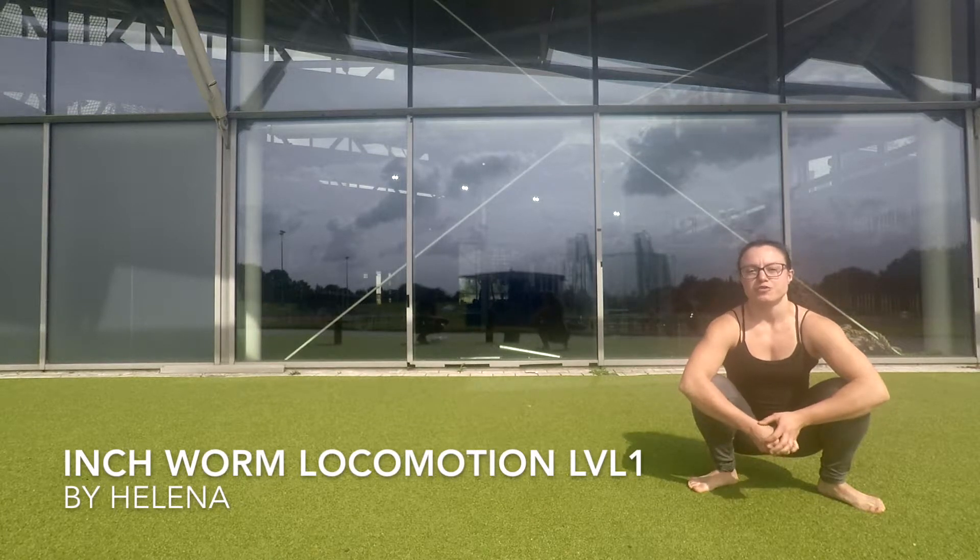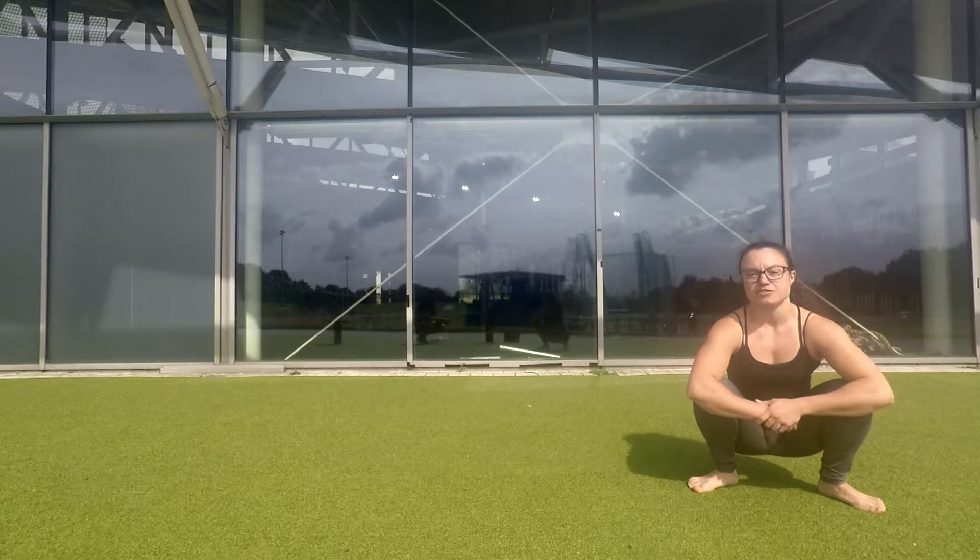I'm going to show you a level 1 progression for a locomotion called the Inchworm. It's a very good stretch for your hamstrings. It's going to look like this.